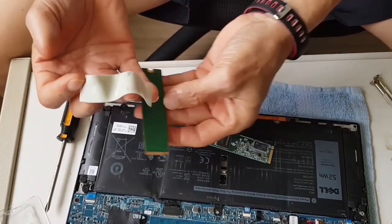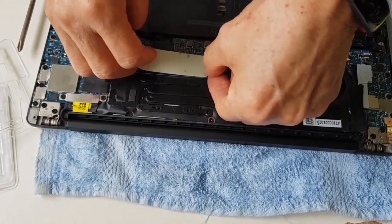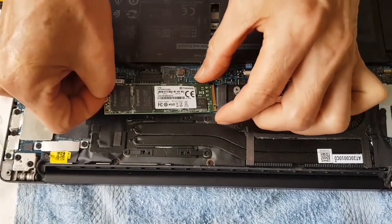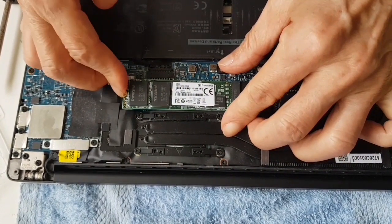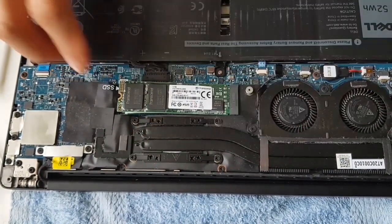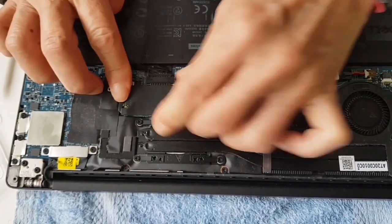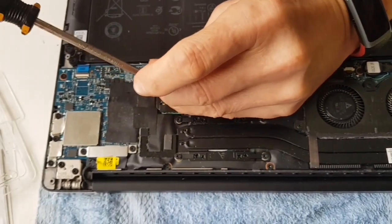Remove the backing from the old SSD and transfer it to the new one to ensure it does not have direct contact to the motherboard. The new SSD should not have direct contact with the motherboard. The plate should sit in nicely.